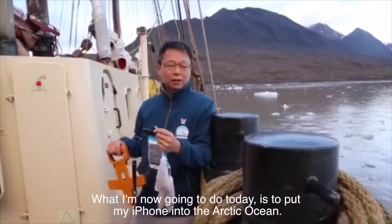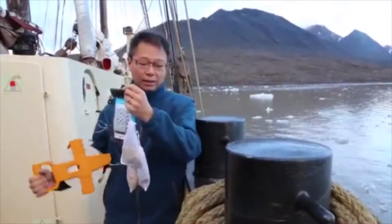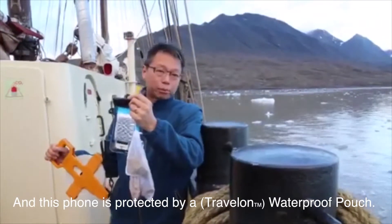What I am now going to do today is to put my iPhone into the Arctic Ocean. This phone was protected by a waterproof pouch.